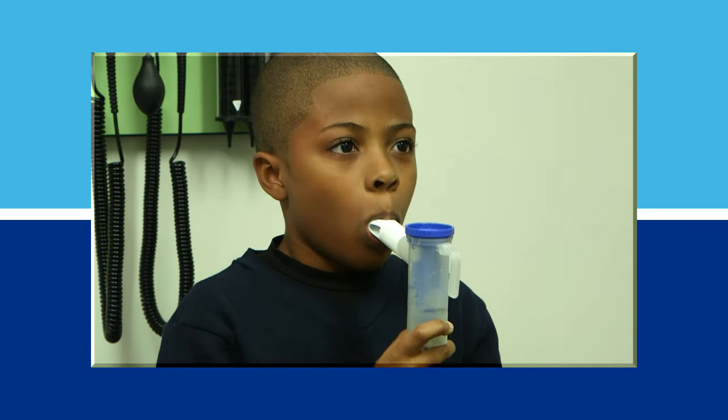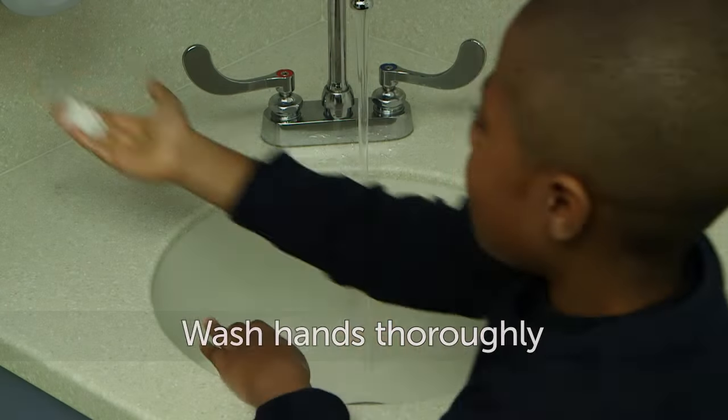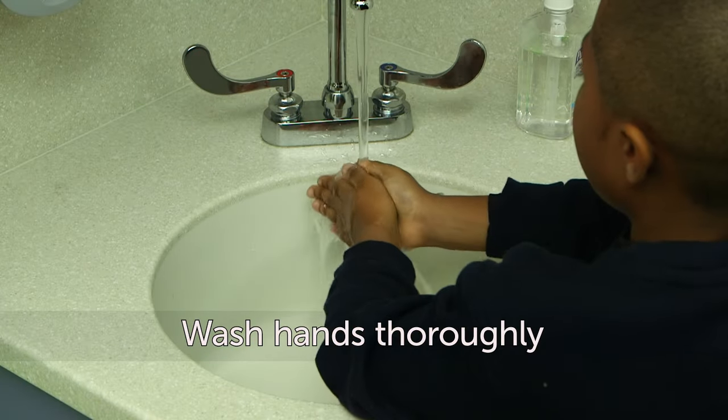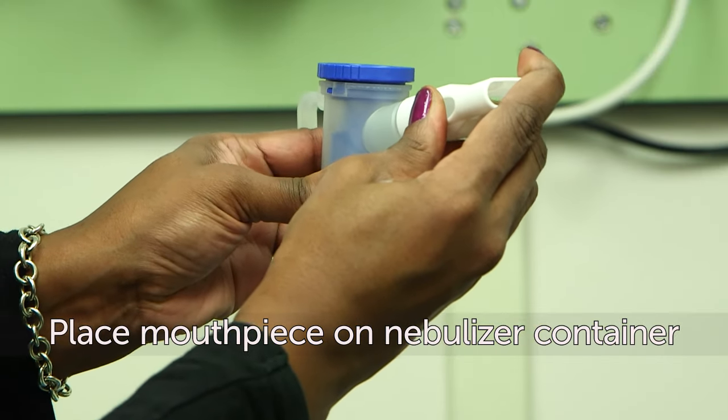For the best results using a nebulizer with a mouthpiece, follow these steps. First, wash your hands thoroughly. Next, place the mouthpiece on the nebulizer container.